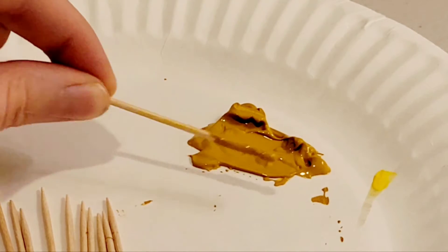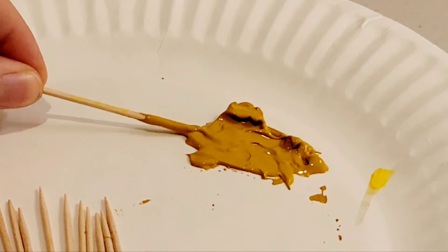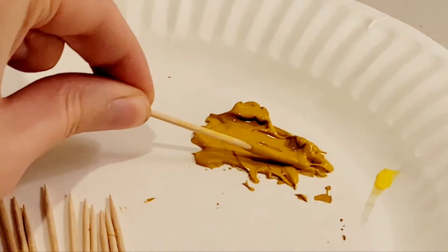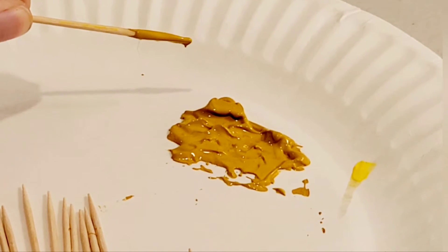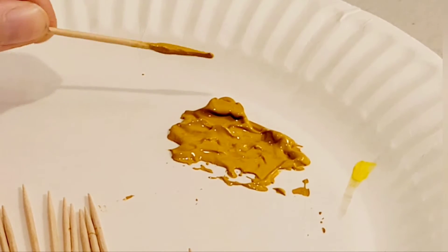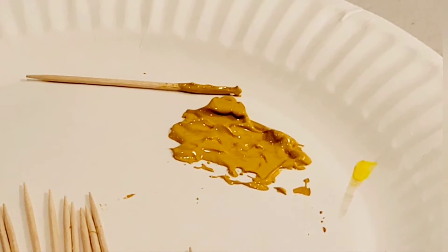It looks like a frog. Alright guys, this is it — this is the new trend: 3D painting. There we go. It looks pretty weird, but that's abstract 3D painting.